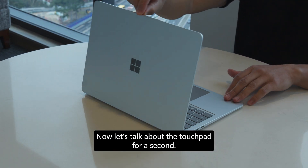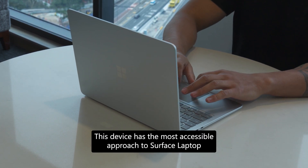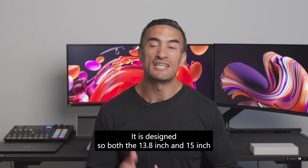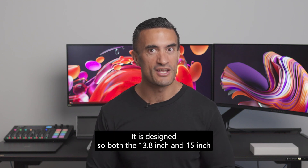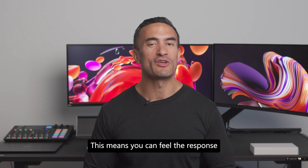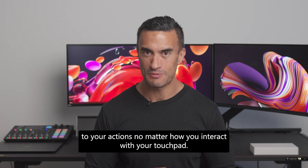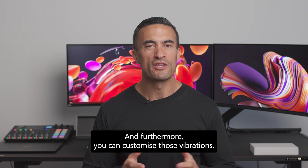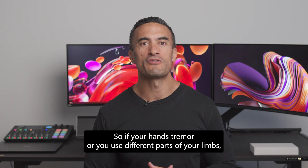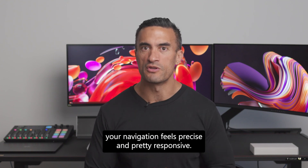Let's talk about the touchpad. This device has the most accessible approach to Surface Laptop that I think we've ever seen. Both the 13.8-inch and 15-inch have haptic feedback for more precise navigation, meaning you can feel the response to your actions no matter how you interact with the touchpad. Furthermore, you can customize those vibrations so if your hands tremor, or you use different parts of your limbs, your navigation feels precise and responsive.